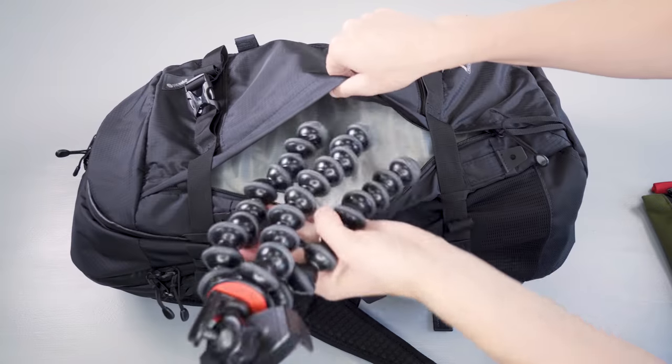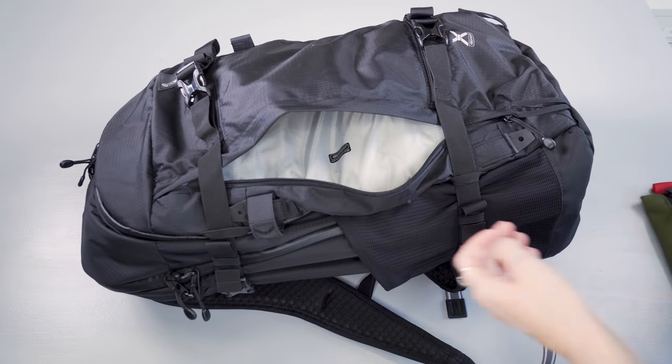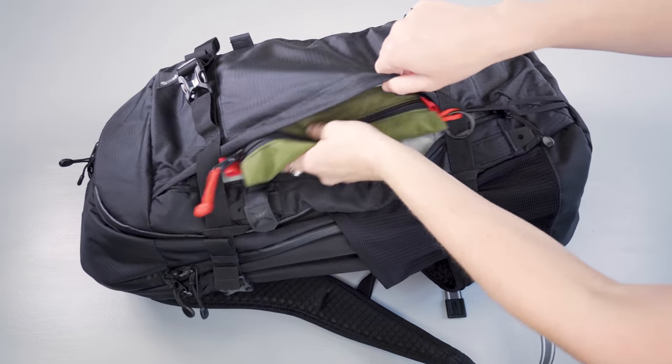On the front side there's a vertically smaller zippered pocket that's good for flatter items or smaller things you'll want to put in the front of the pack.